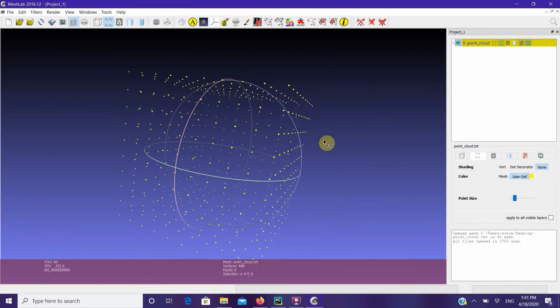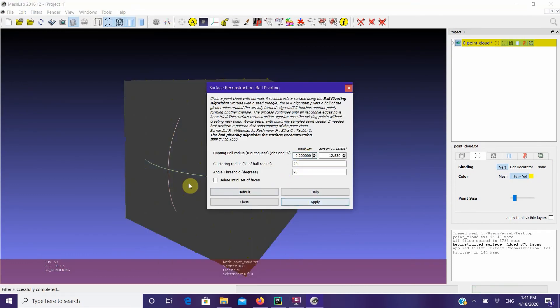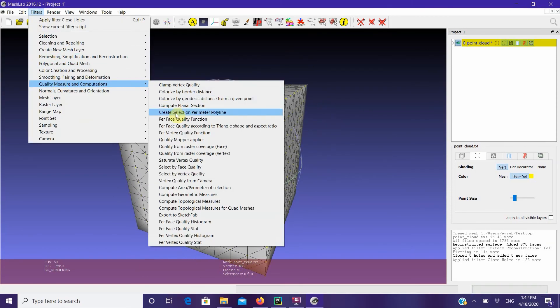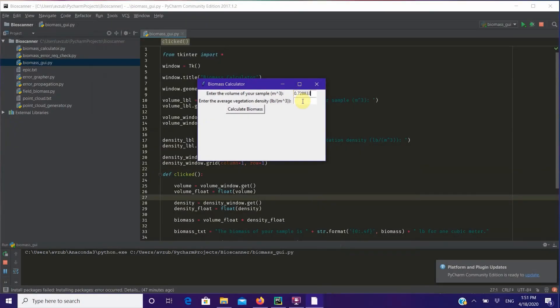Once a point cloud file is generated on the Pi, it is transferred via USB to an external computer. From there, we use MeshLab and Cloud Compare to remove unrelated points, create a solid mesh of the point cloud data, and calculate the volume of the canopy. Finally, we can calculate the biomass using the volume and a Python script.